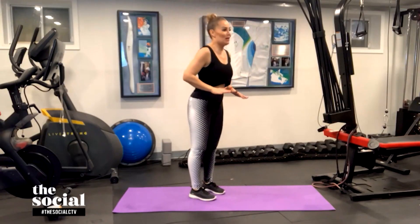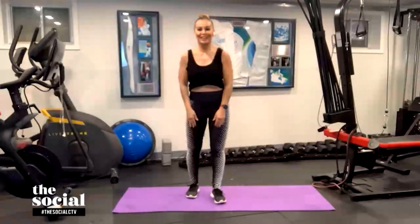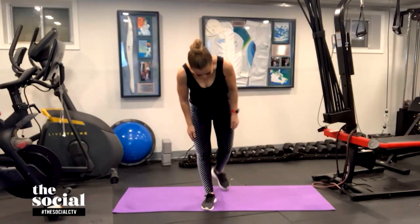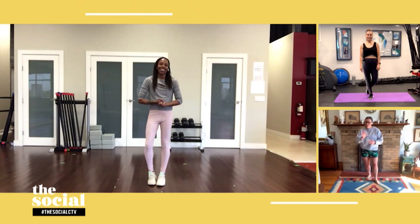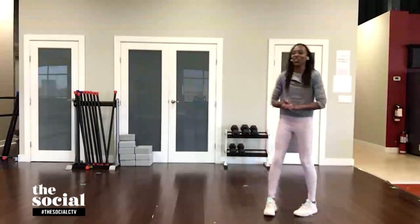Let us catch our breath! I love how Mel's not stopping — look at her, she's so in the zone! Now Nadia, you're going to take us through some suspension training with an exercise called the inchworm. Before we inch like a worm, tell us what suspension training is.